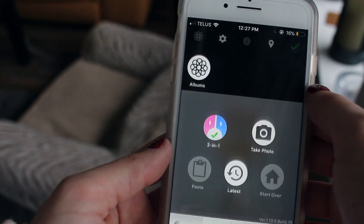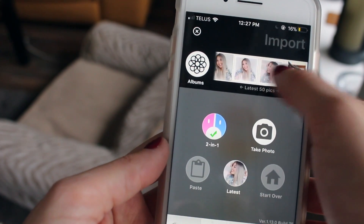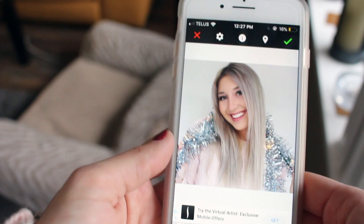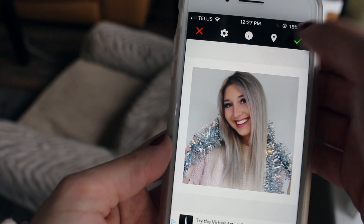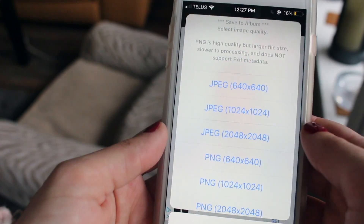Starting off with the apps now. To get that clean white border around my photos, I use something called Square Ready. All you have to do is pick the photo you want and click this button. It goes right in and gives you a clean white border, and then you can post it.